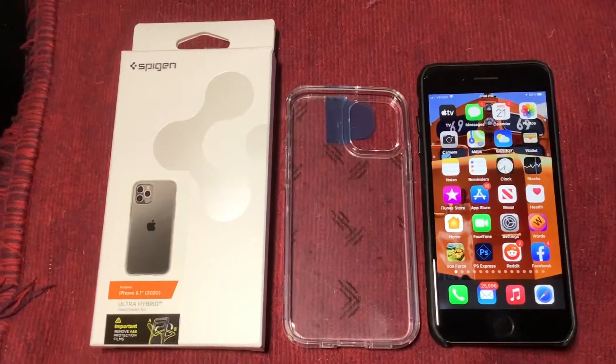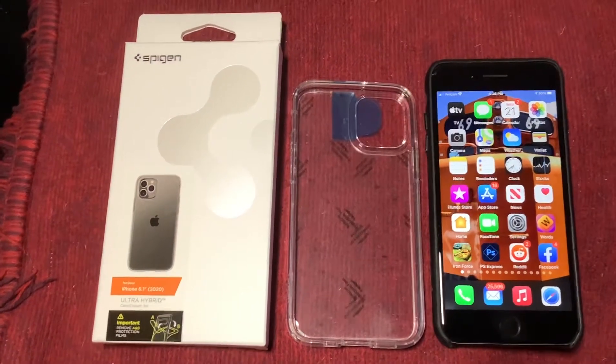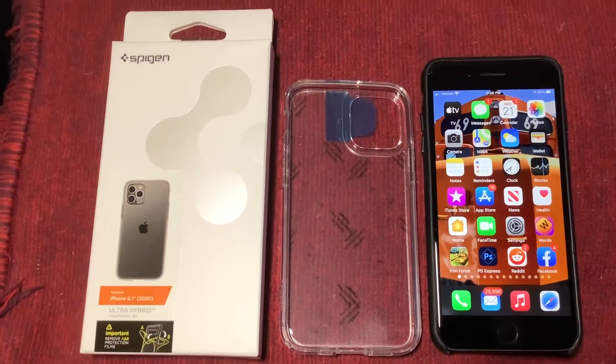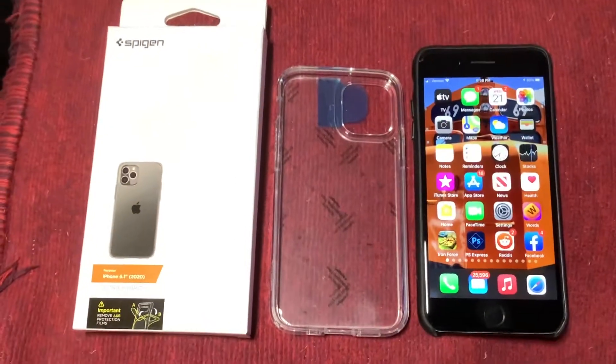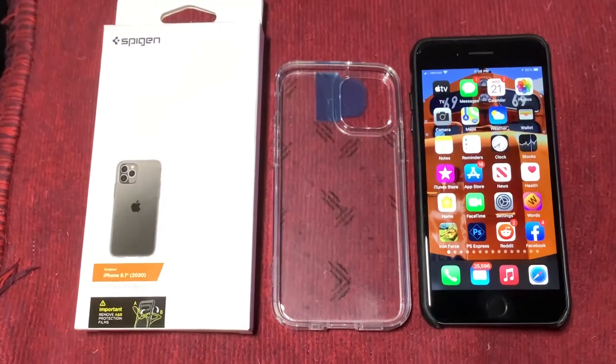So I thought I'd show you, and I thought I'd also show you this case because it seems like it's pretty decent and it's cheap too, which is good. I've got the iPhone 8 Plus turned on, and as you can see, there's some bezel where you don't see the whole screen. And the 12 Pro and 12 are pretty much going to fill the whole screen.